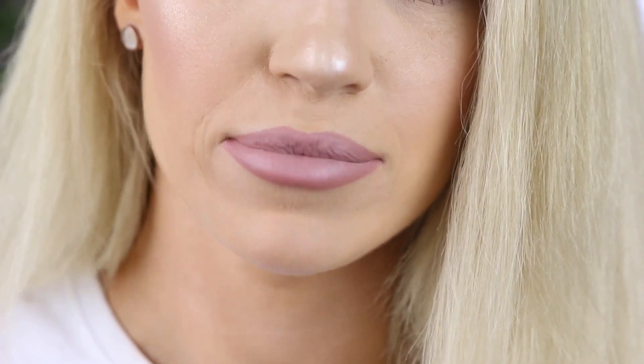You can already see that my lips are starting to look a little bit more plump. To make them look even more plump, you can take a little bit of concealer and just pat it on the center of your lips.